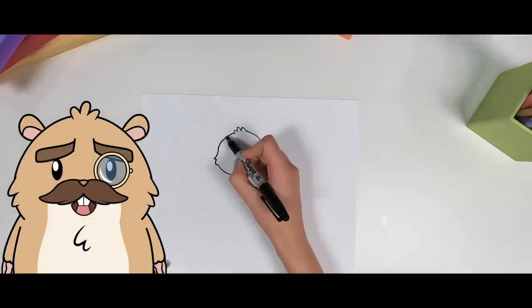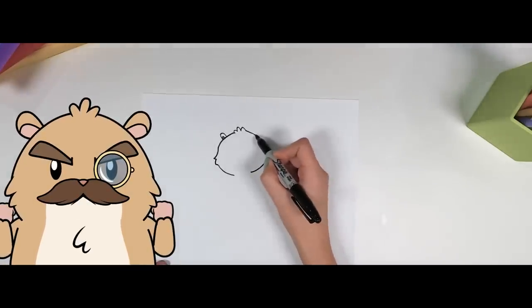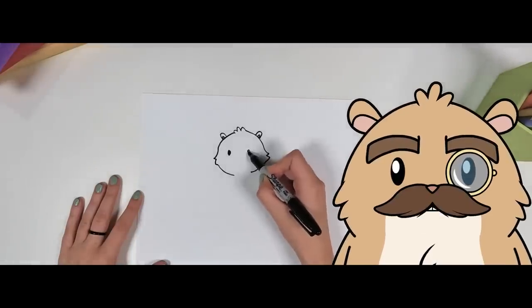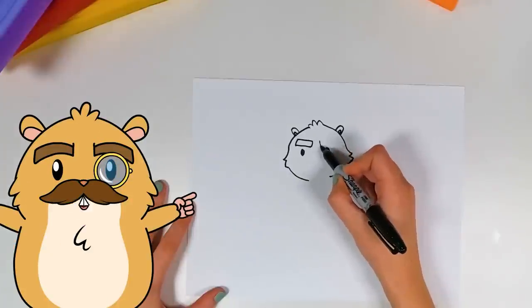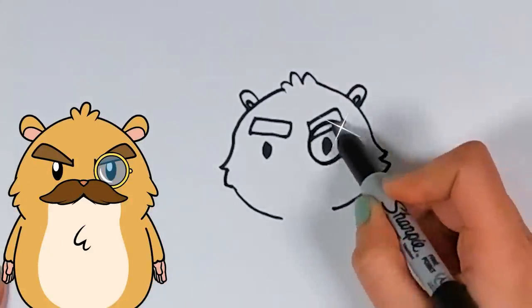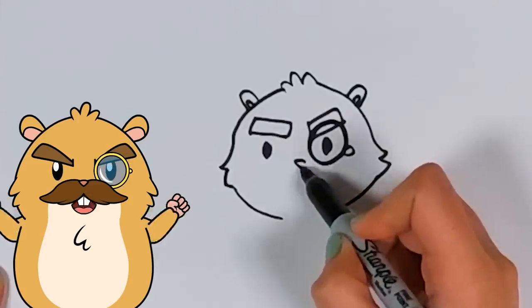Now, it may look cute at first, but... you know what they say: scary things come in cute packages. Give me the angry eyebrows already. Yes, and my monocle! Absolutely dapper!